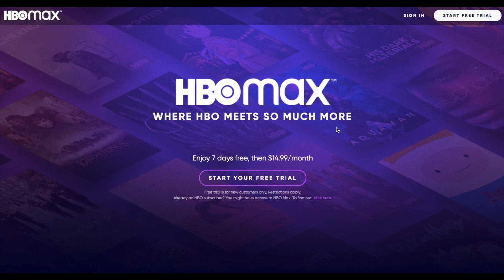Now with HBO Max, at the time of this video, this actually just was made available. And for new users, you actually get a 7-day free trial. You can actually view what's currently available and give it a good test trial before the $14.99 a month charge actually kicks in. So I'm just going to come down here and click Start My Free Trial.